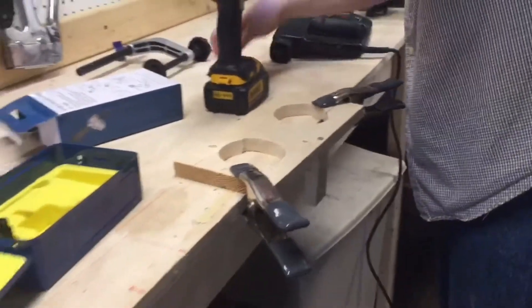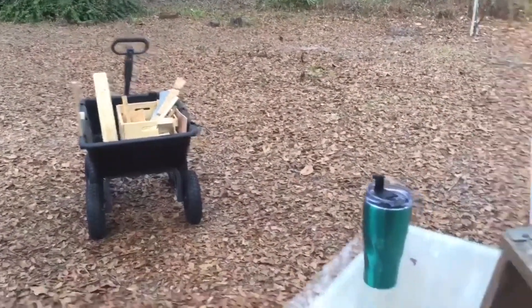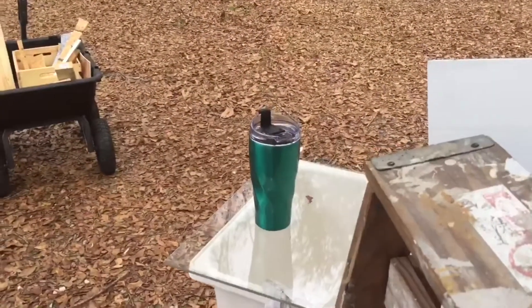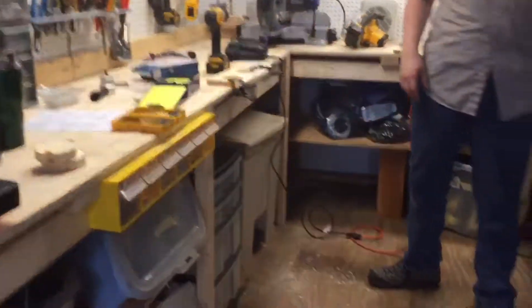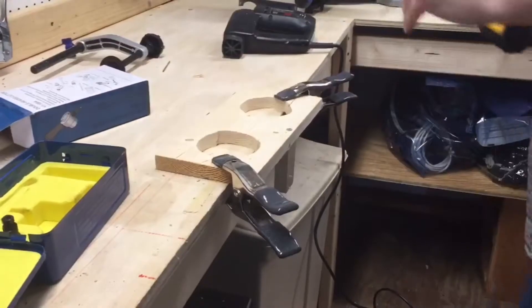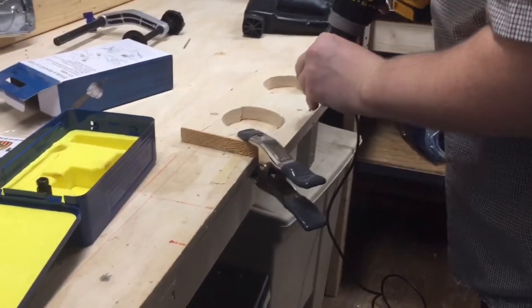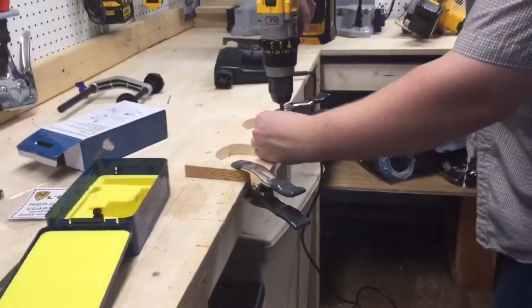Michael's making cupholders for the wagon. While we're out and about working in the yard with the wagon, we can have our cups. They're pretty awful since I'm terrible with the jigsaw. If it holds the cup, that's all we need. I'm not trying to sell it, trying to use it.